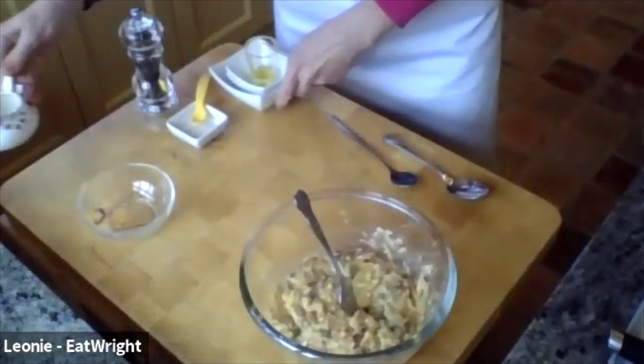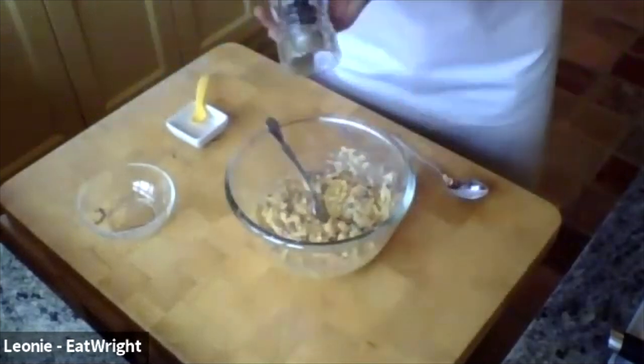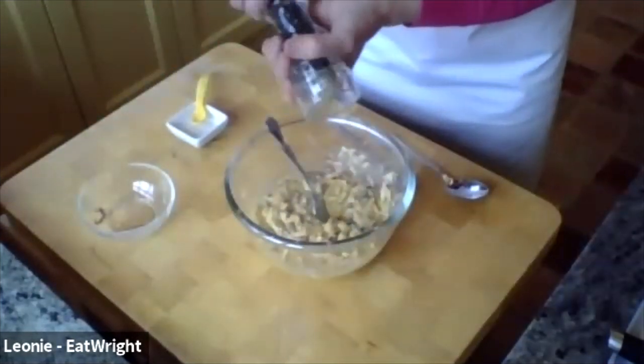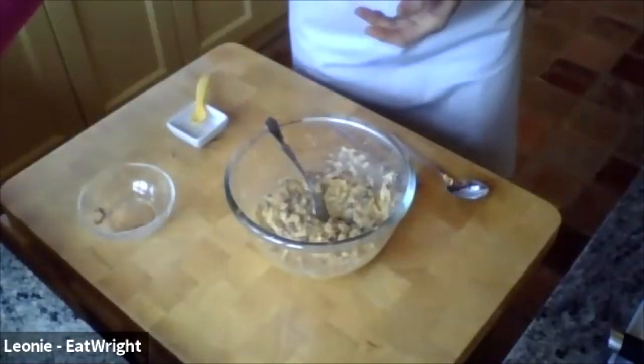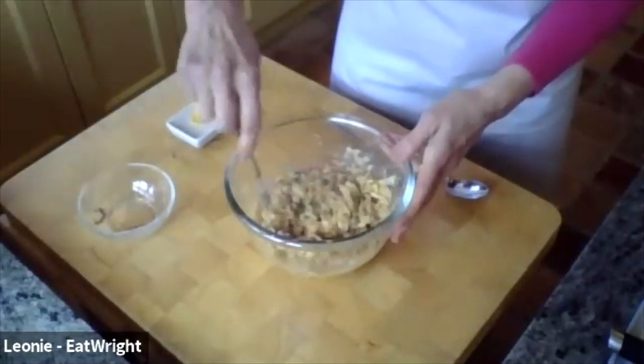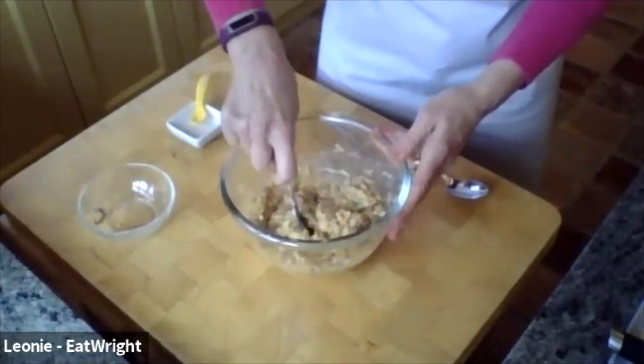I'm getting some pepper in as well — I forgot my pepper. Feel free to put in salt if you want. I don't use a lot of salt, but if you have Himalayan salt it's absolutely fine.